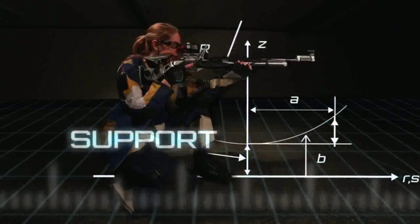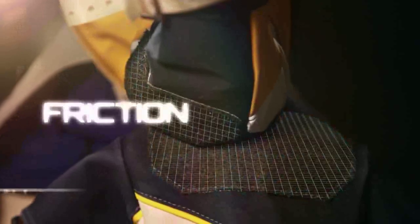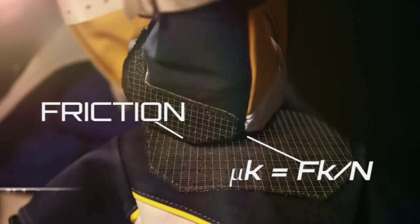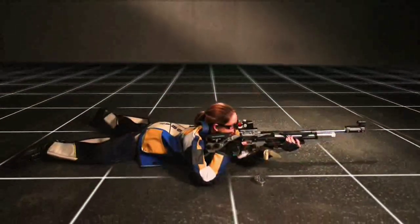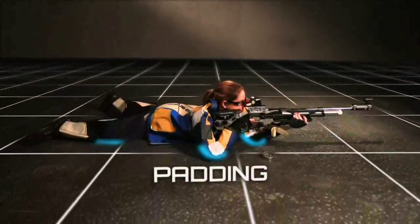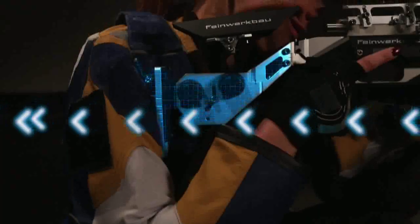Competitive shooters wear jackets that are made of leather or canvas and offer support to help stabilize the body. Rubber pads are attached to the elbows and across one shoulder to soften contact with the ground and with the rifle. The padding protects the shooter's body especially in the prone position and the use of a sling helps secure the butt plate into the shoulder.